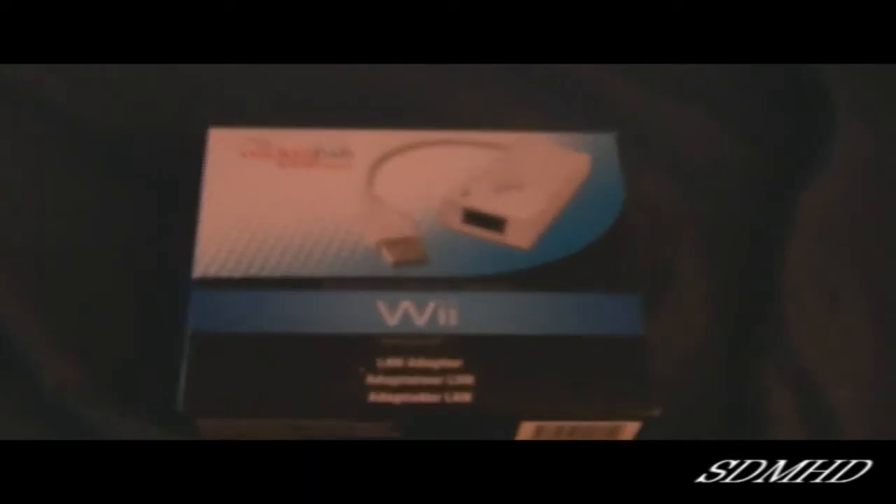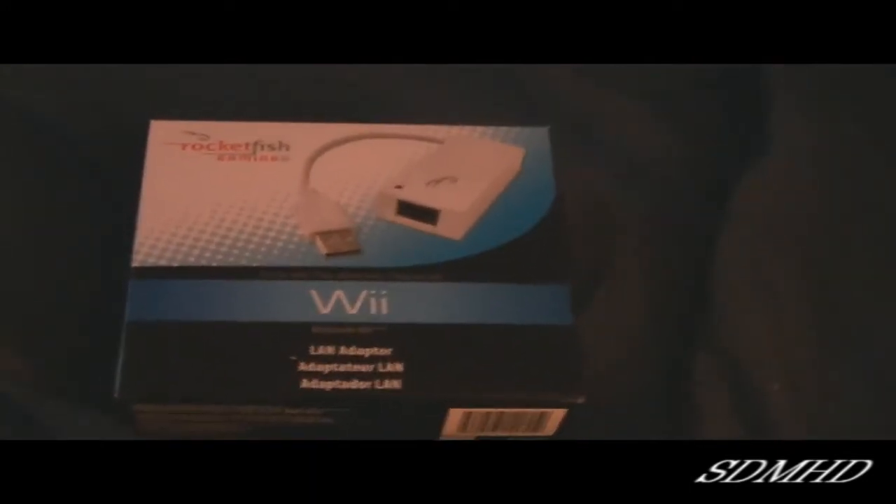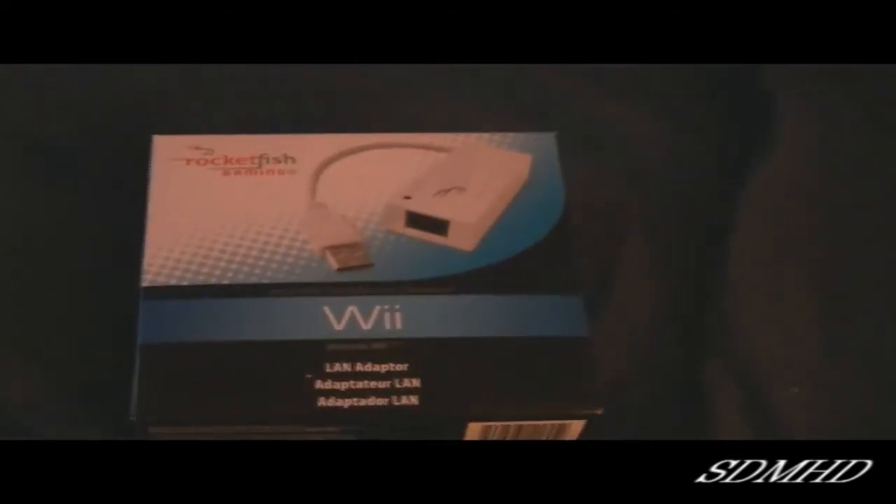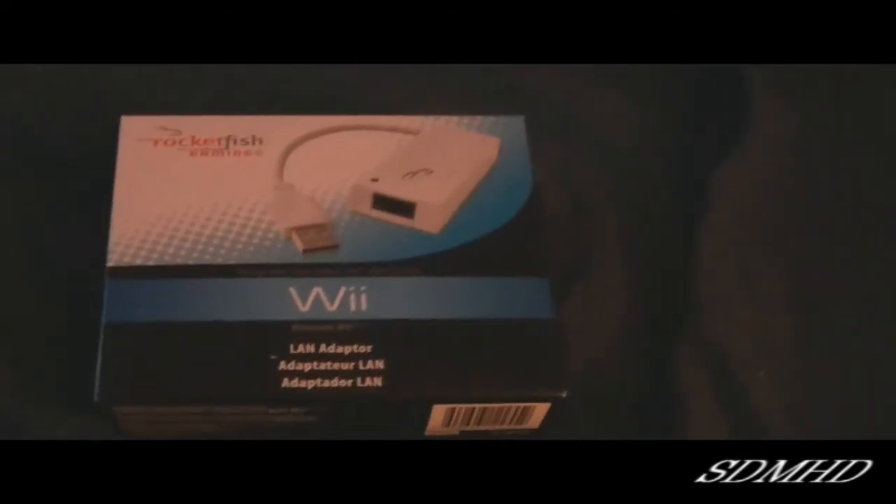So that's why I went ahead and picked up the Rocketfish Wii LAN adapter. This is $20 at Best Buy. I picked this up on the recommendation of MN12Bird — please be sure to go check out his video, he does a great review of this.